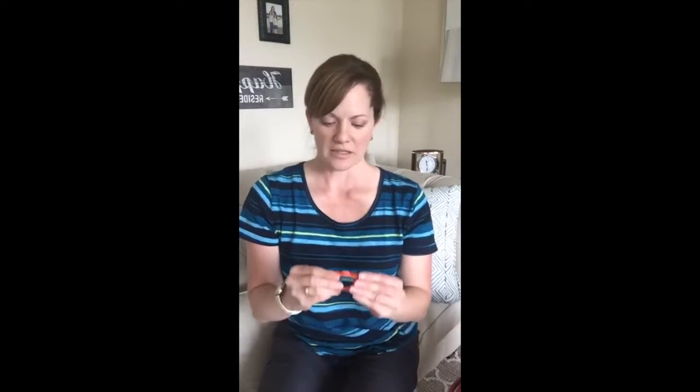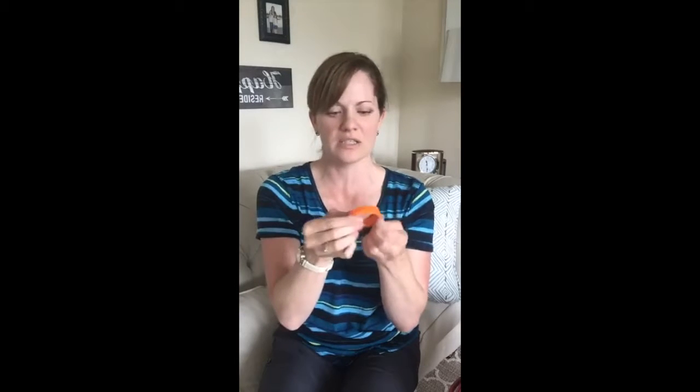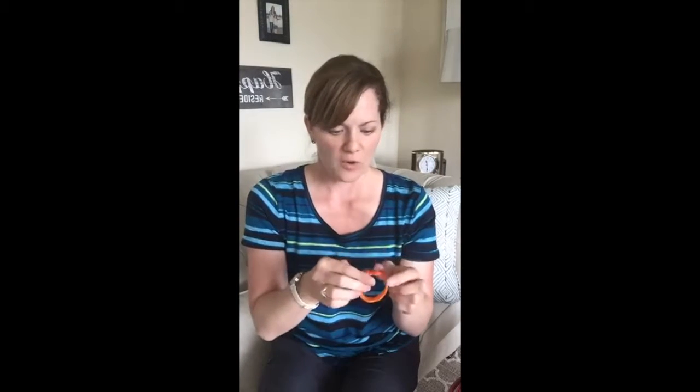Next are medical alert bracelets — you really want to make sure you have one. There are lots of kinds on the market. This one is a little silicone one from Allermates, and it has little buttons for each allergy. Whatever your child's allergies are, you put that button on. It's great for younger kids because it's really sturdy and you can easily put it on or take it off, and it's waterproof.